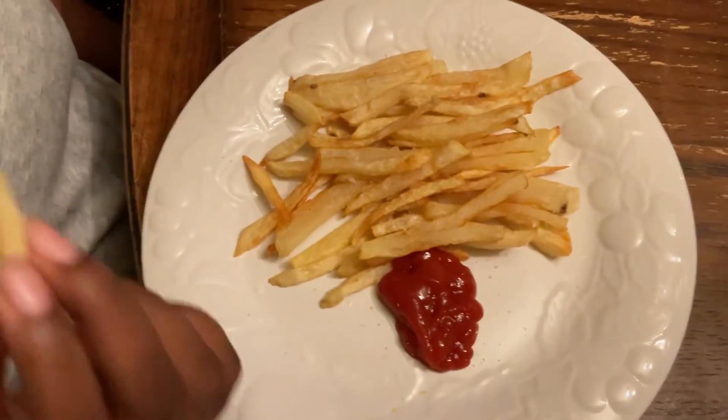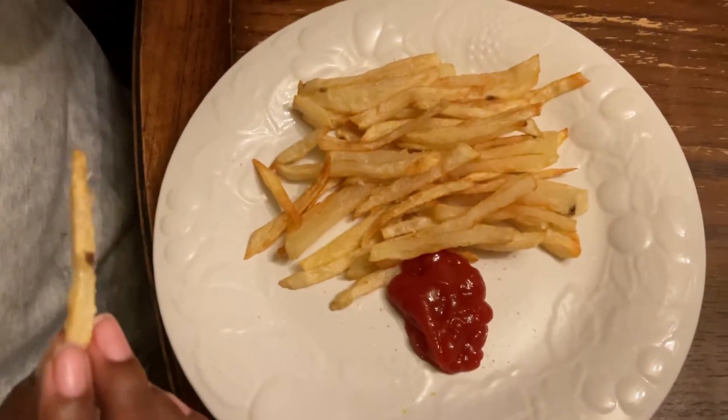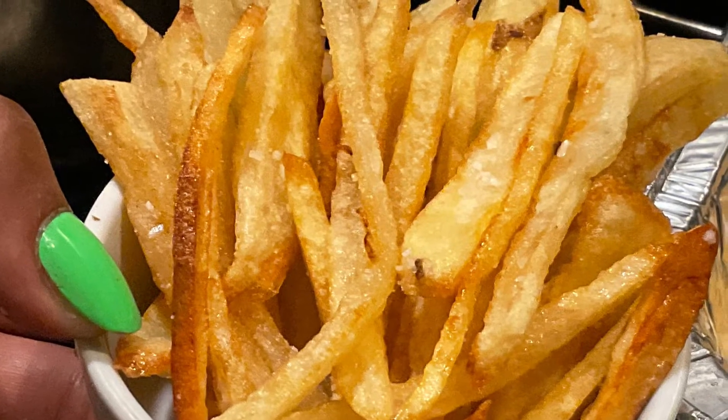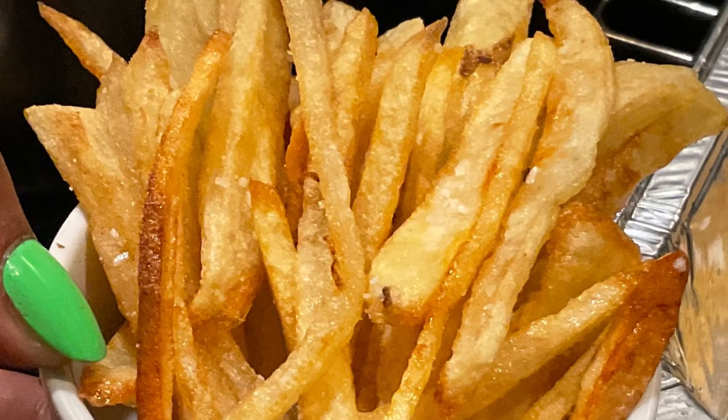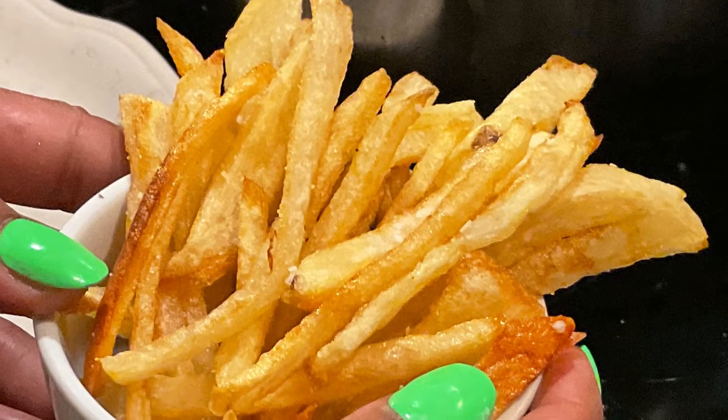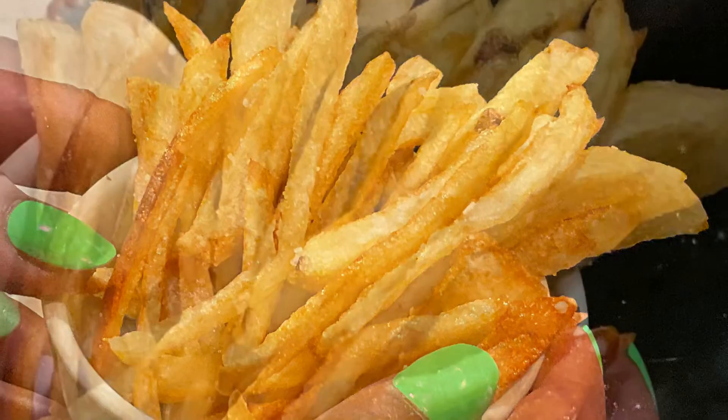What do you think about them? She said thumbs up. Let me taste them. I just want to go ahead and toss them around.